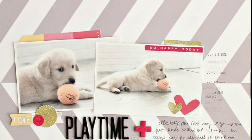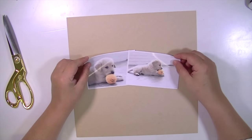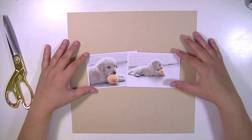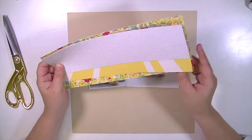Hey guys, Kate Kennedy here with my first layout using the July kits. As you can see from the photo, I ended up changing this layout quite a bit. I'm going to show you just the beginning to see where I started and then where I ended up.